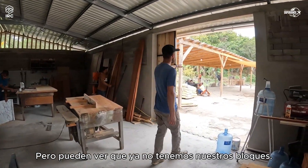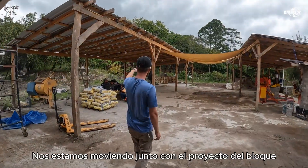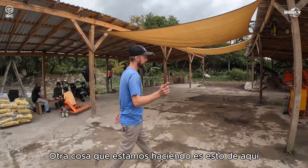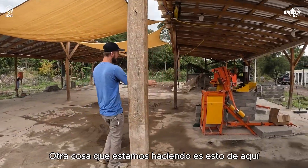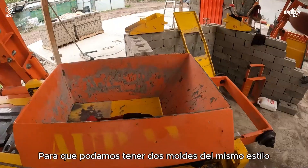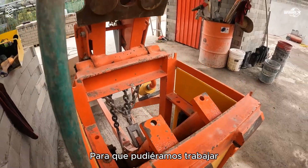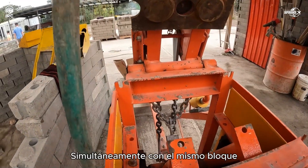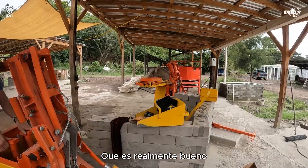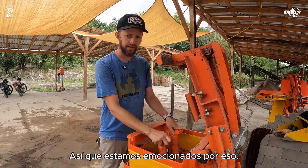We don't have our blocks at R1T1 anymore — we're moving along with the block project. Another thing we're doing is getting a second mold box so we can have two molds of the same style and work simultaneously with the same block, which will double our production speed. That's really, really good — we need that.